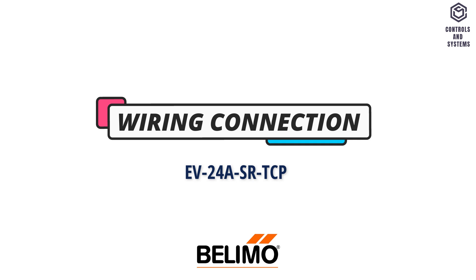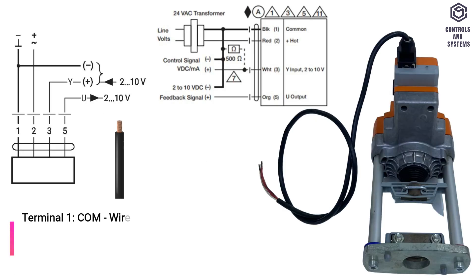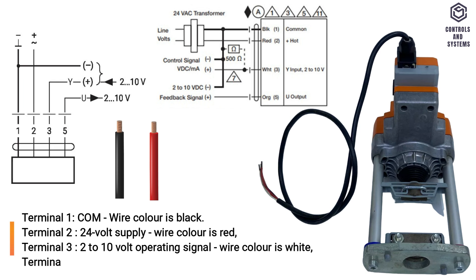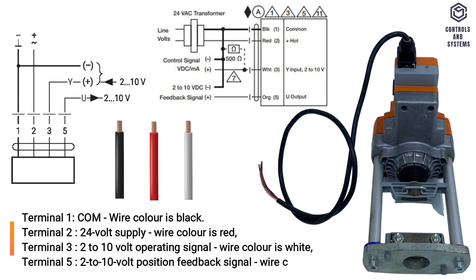Wiring connection. Terminal 1 is common, wire color black. Terminal 2 is 24 volt supply, wire color red. Terminal 3 is 2 to 10 volt operating signal, wire color white. Terminal 5 is 2 to 10 volt position feedback signal, wire color orange.